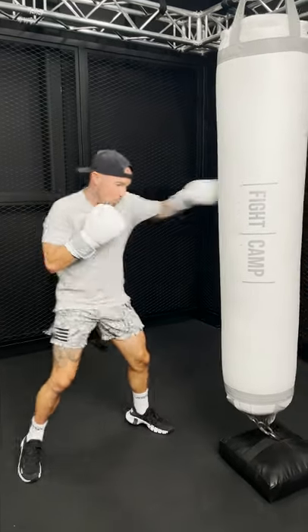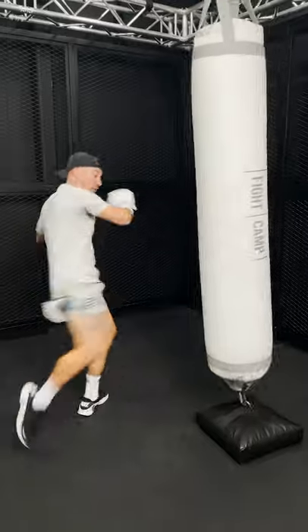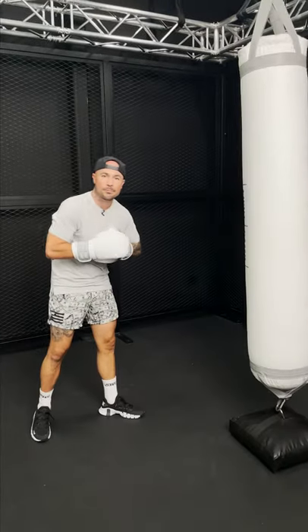One more time, slow. One, two, three — slip, free to the body, find your range for that rear low kick. Real time.